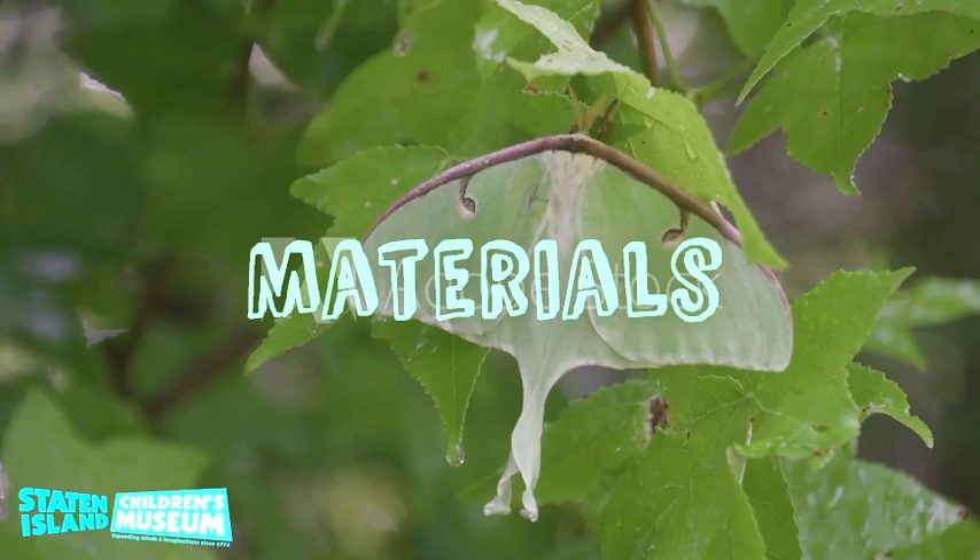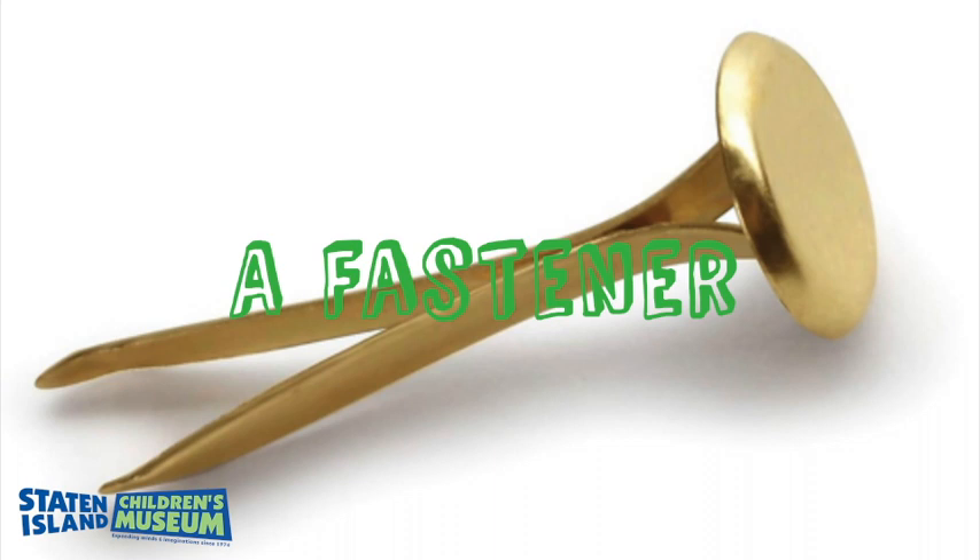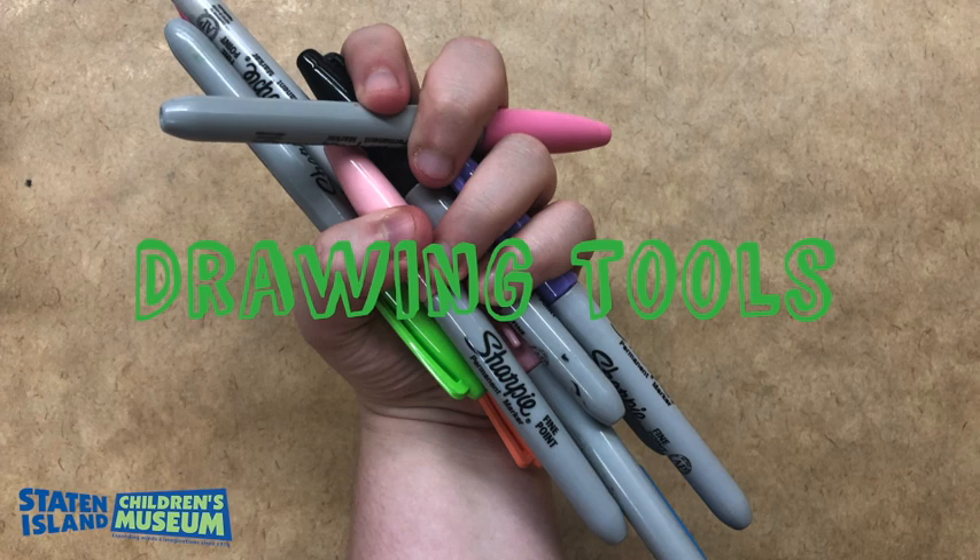You'll need to print out the PDF. You'll need a brass fastener — full disclosure, I actually do not have a brass fastener today so I'm going to be using a screw, but a brass fastener works best. You'll also need drawing utensils so you could decorate your Luna moth wheel, and a pair of scissors.